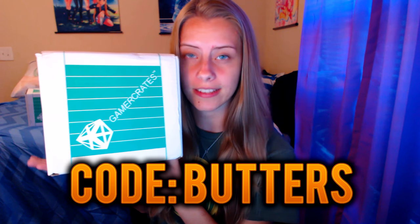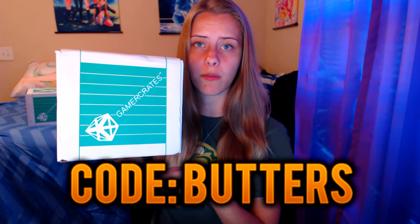September's theme is gaming gear, so I'm really excited to see what is in here. If you guys want to buy a crate for yourself, be sure to use code 'butters' for a discount so you can get a wonderful Game Crates delivered to your door.